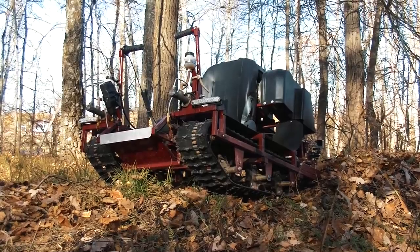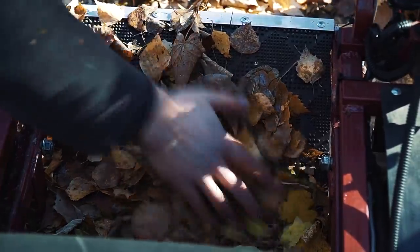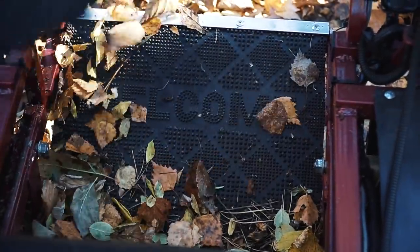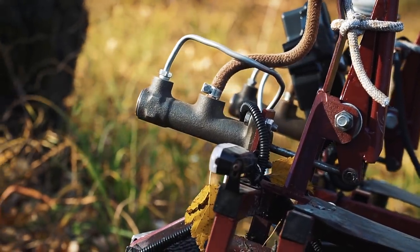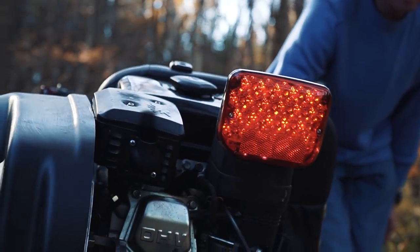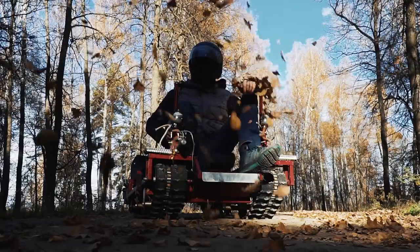By the way, it is designed not only for recreational use, but also it is suitable for persons with disabilities to provide them an opportunity to move off-road. This vehicle has just been built and today we will do the first real test of this machine. We want to find out if this tiny thing is really as capable as it claims to be!